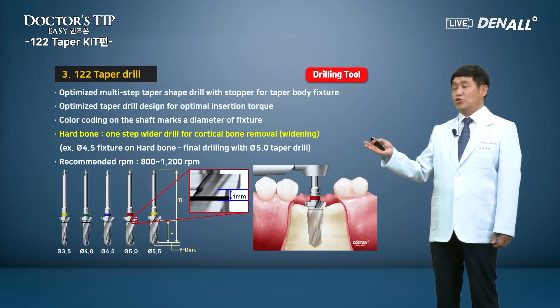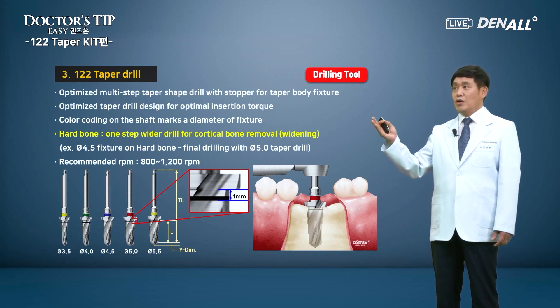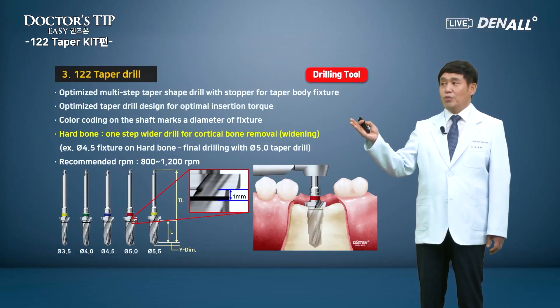The most important drill in the kit is the 1-2-2 taper drill. It's an optimized multi-step taper shape drill for taper body fixtures like TS3, designed for optimal insertion torque. The drills are color-coded depending on the diameter: 3.5 taper drill is yellow, 4.0 green, 4.5 blue, 5.0 red. So when you use the desired fixture, you can choose the drill easily. For example, if you are placing a 4.5 fixture, the 4.5 drill is used as the final drill.